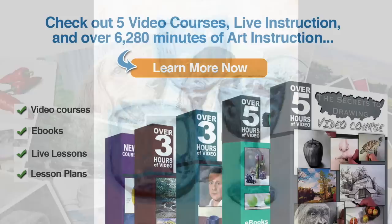If you enjoyed this video and you're ready to learn more, check out five video courses, weekly live instruction, and over 6,280 minutes of art instruction, including video courses, downloadable eBooks, weekly live lessons streamed across the internet, and lesson plans for teachers. Click on the Learn More Now button to start learning today.